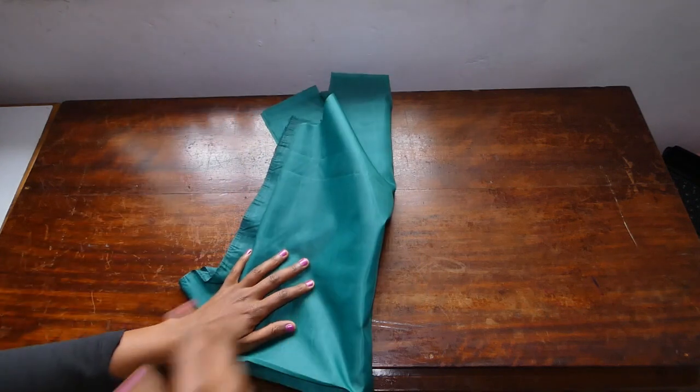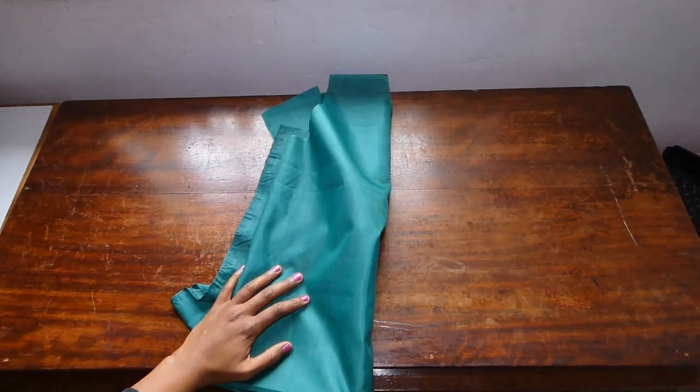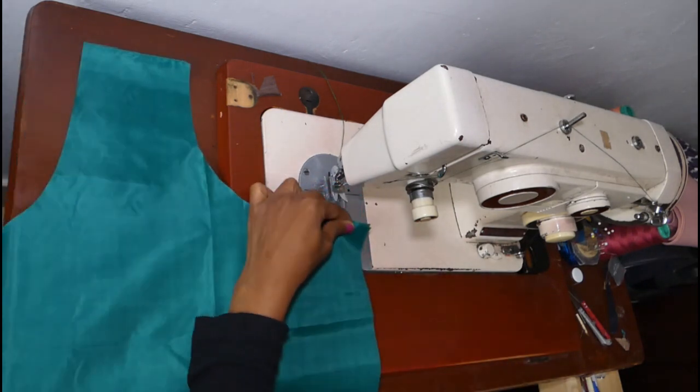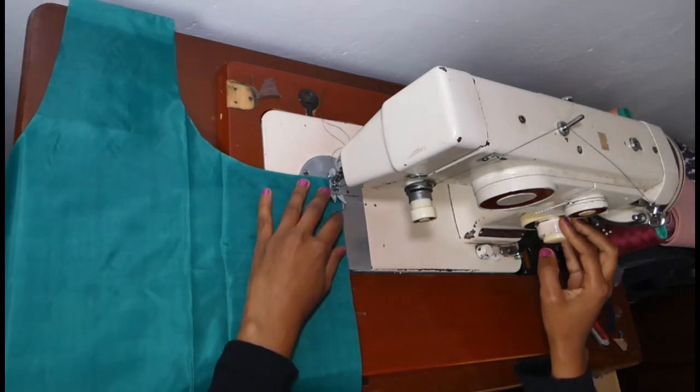For this one, all you need is to stitch the sides and the handles. So let's begin with the sides — we're going to do a French seam.